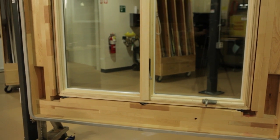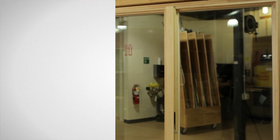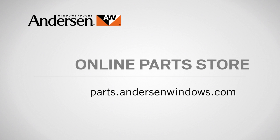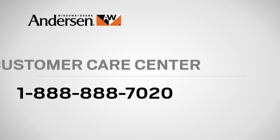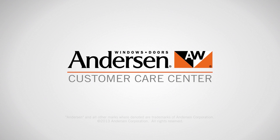Congratulations! You have successfully replaced the sash on your Andersen window. If you need parts for your Andersen windows or doors, just go to our online parts store. And if you have questions about care, maintenance or repair, call our customer care center at 888-888-7020. Andersen — customer care is what we care about most.